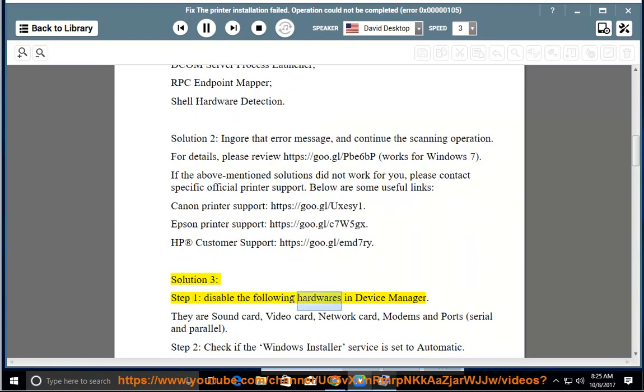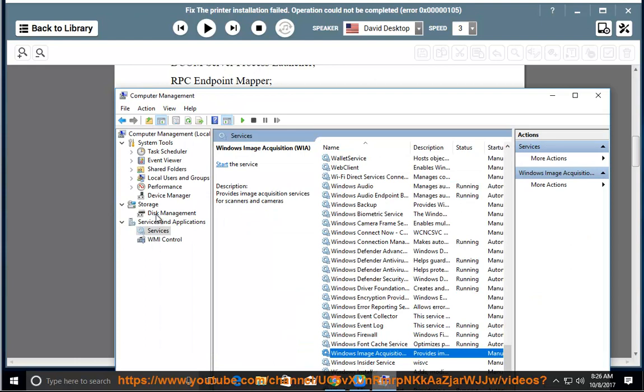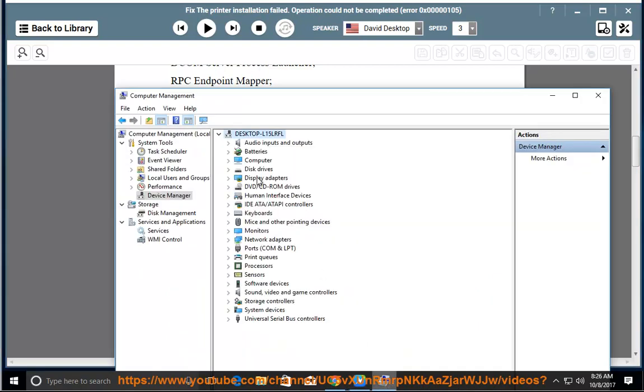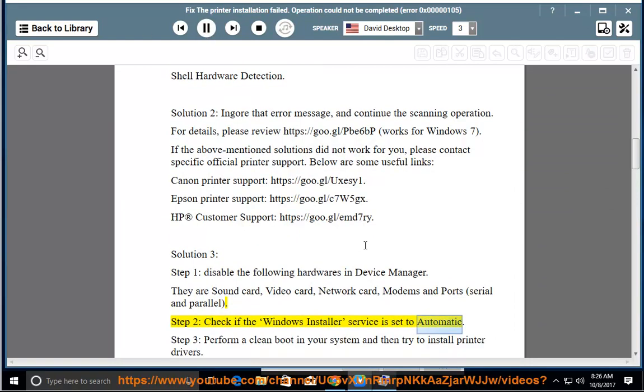Solution 3, Step 1: Disable the following hardware in Device Manager — sound card, video card, network card, modems, and ports (serial and parallel). Step 2: Check if the Windows service is set to automatic. Step 3: Perform a clean boot in your system and then try to install printer drivers.